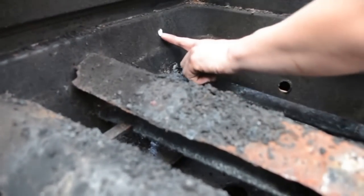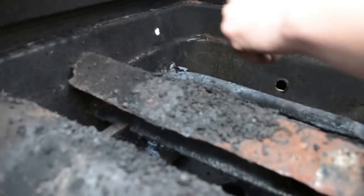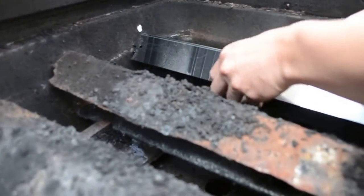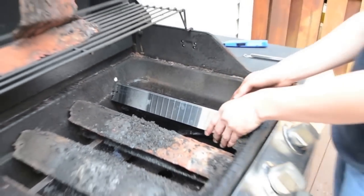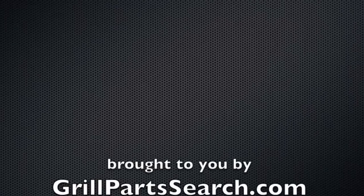You'll see here that this peg is missing, but there's still a nice ridge there in the casting of the grill, which is great for us — because the heat plate is just going to sit right on there, and you don't have to mess with it.